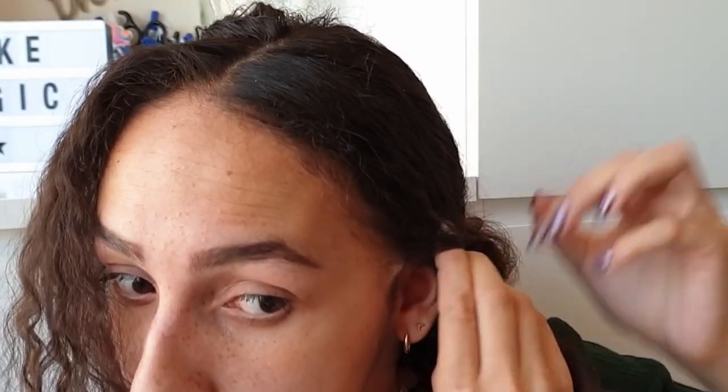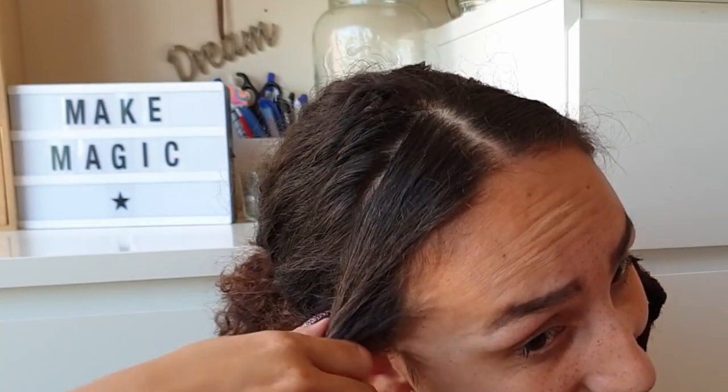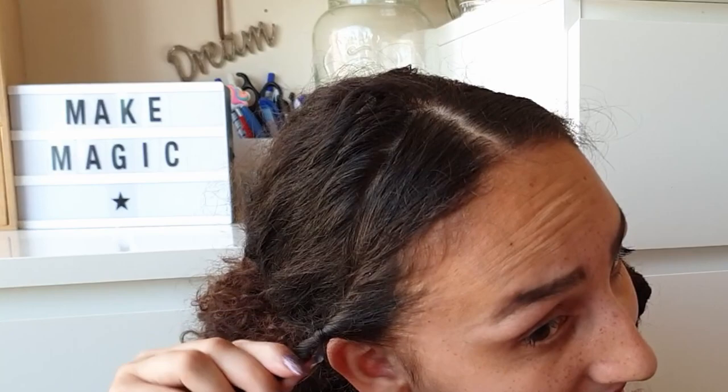Now take one section of hair and start twisting away from your face, beginning at the ear. Twist all the way down. Then put one section away for the moment and start on the other side by twisting away from the face and twisting all the way down.